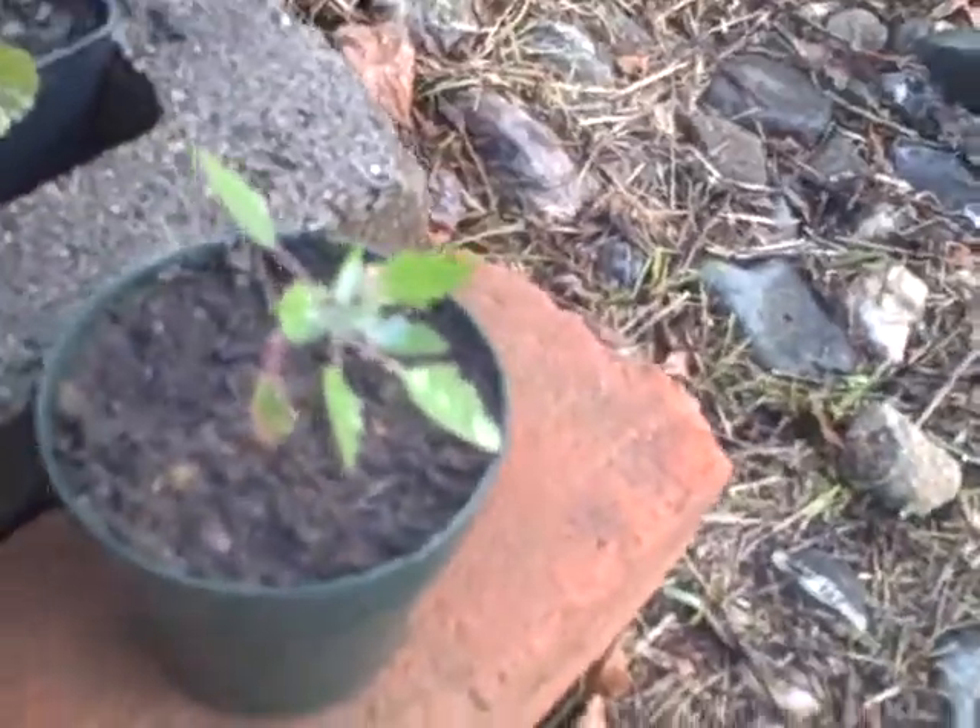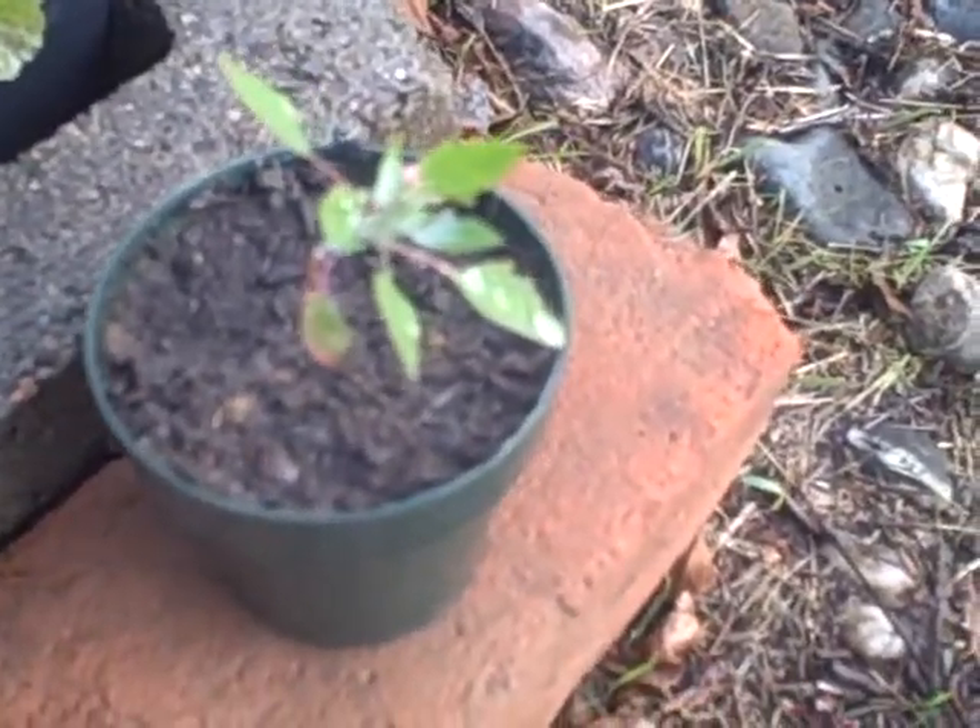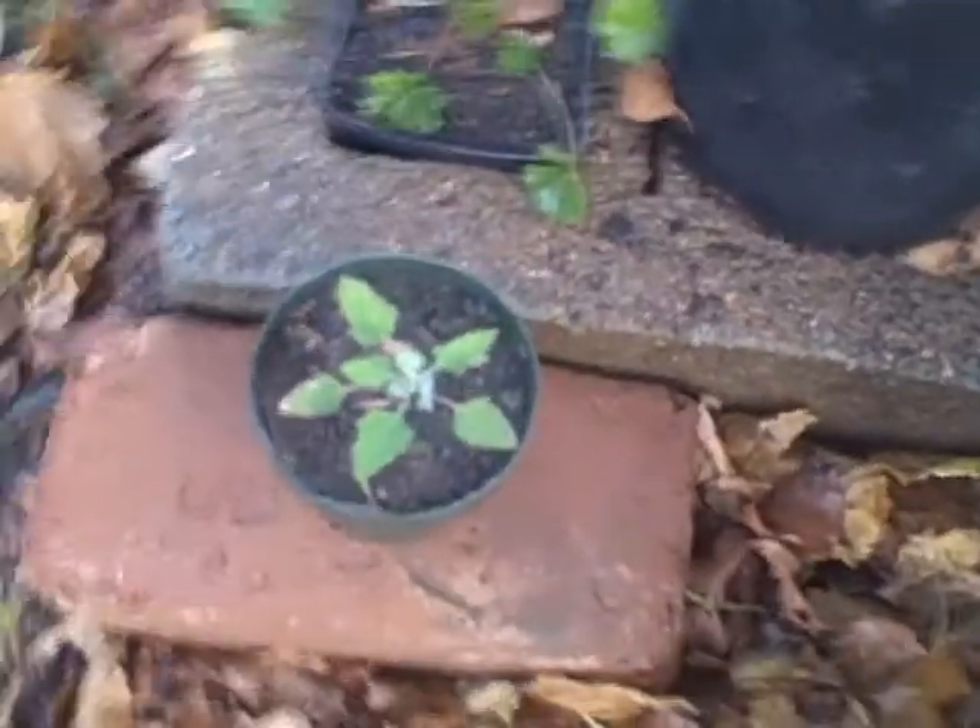I found some lamb's quarters in the backyard and I transplanted them into some little pots on each side over here. I'll put those in bigger pots as they grow. And there's my mallow — it's doing great on both sides.